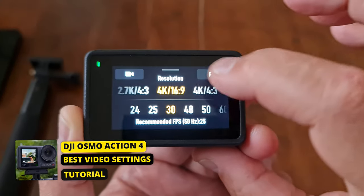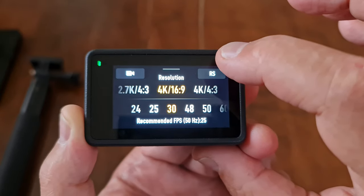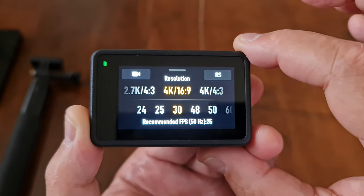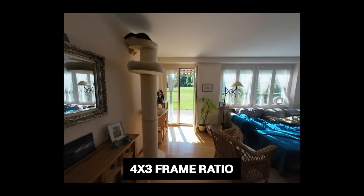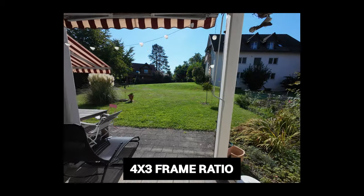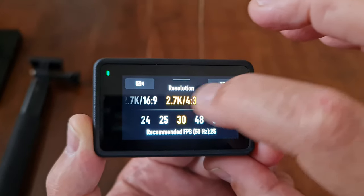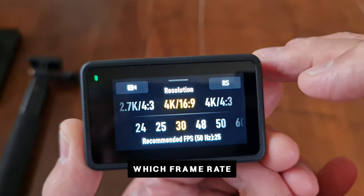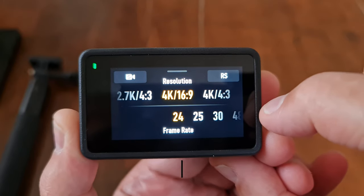For standard, good-quality video, switch to 4K 16:9 at 30 frames per second. The Osmo Action 4 also has a 4:3 frame ratio option — this uses more of the sensor and gives you more editing options, such as adjusting the framing or cropping to a square for social media. If you want to record a lot of footage and save battery life, switch down to 1080p. You can choose different frame rates — 24fps is the movie frame rate, for example.